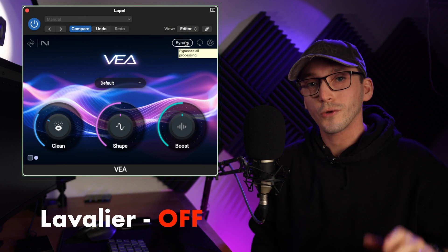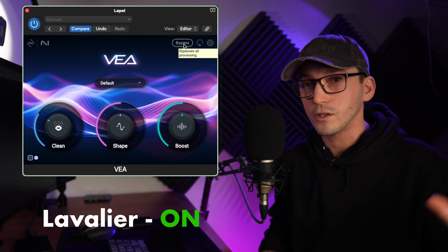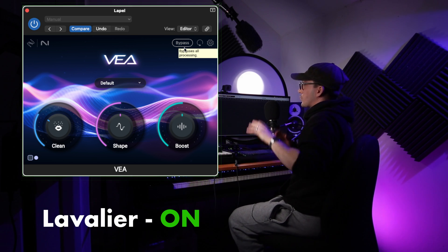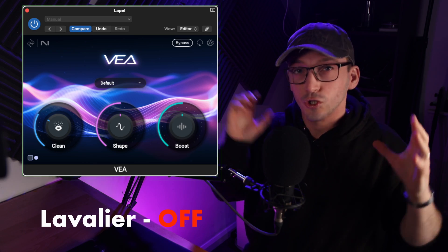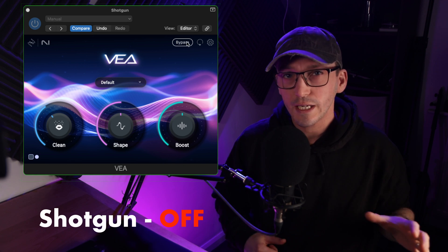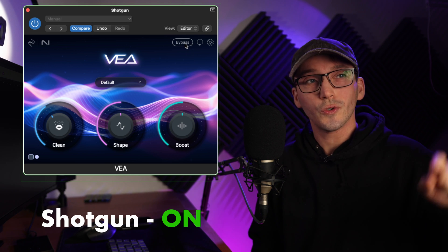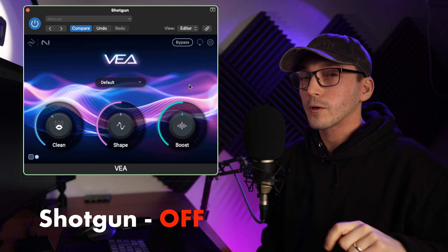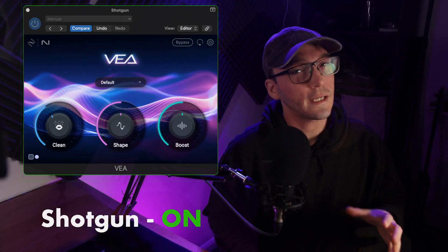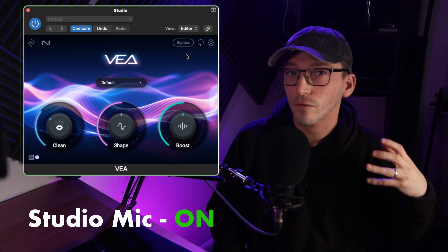Now we're back in the studio for the third and final test. This time I have three different microphones: my classic studio mic, the one I always use in all my videos; the shotgun microphone which you can see on the camera above me; and the lapel microphone. I'm trying to keep it consistent with the other locations as well as include a studio microphone for a more podcasty way of doing things. So now let's really put this plugin to the test and see if it's going to get rid of any background noise — currently the only noise I can really hear in the studio is the fan from one of my lights.